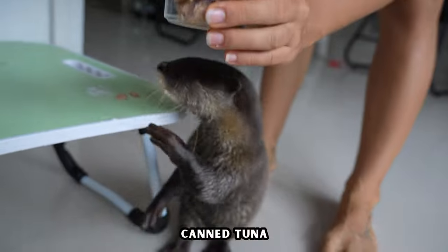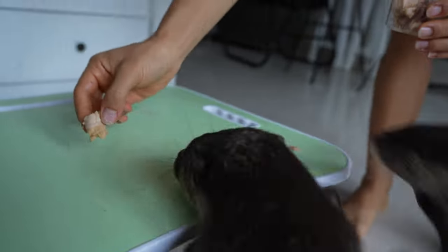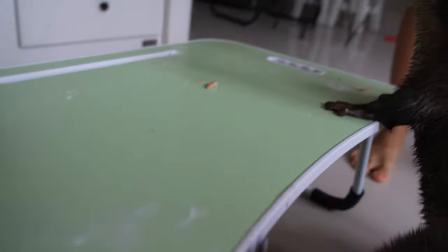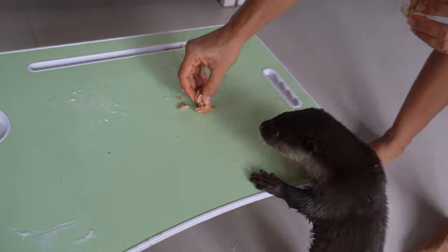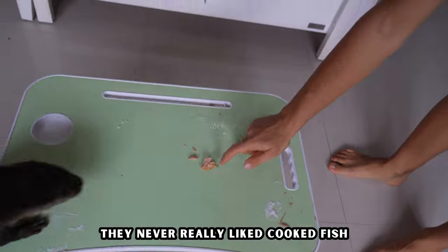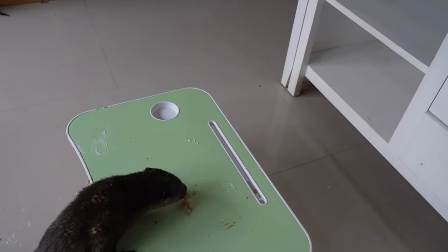Okay, let's try some canned tuna fish. It's vacuum sealed. Nice.